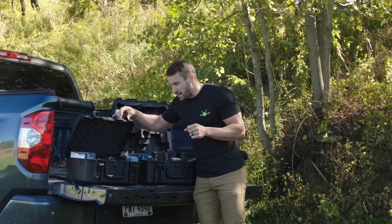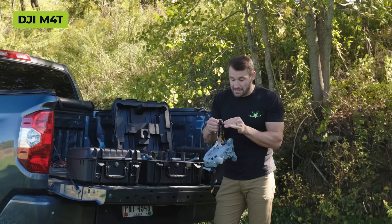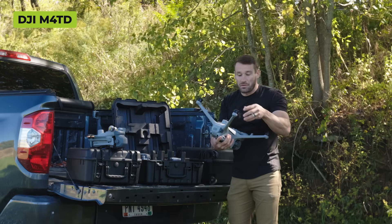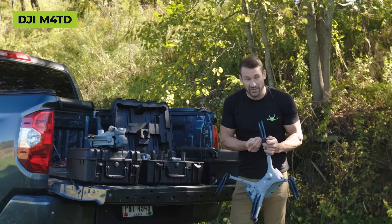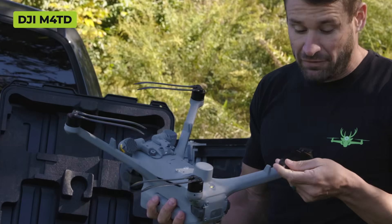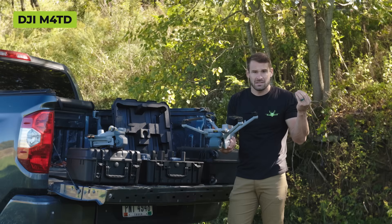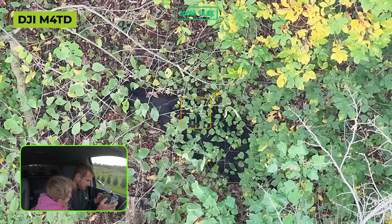One more difference: the propellers. On the 4T it's like a Mavic - push down, give a quarter turn, and the propeller comes off super easy. The 4TD is more complicated - you use a small allen screw, turn it out, put your new propeller on, and screw it back in. The sound of the 4TD is unique - it sounds more like a fan, really quiet. I flew it for two hours today looking for cows - great drone.